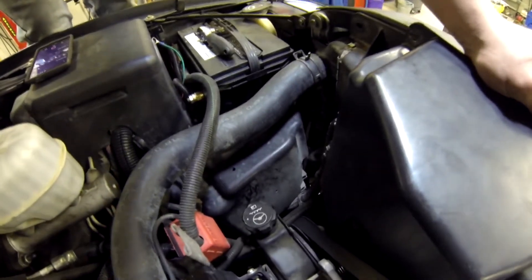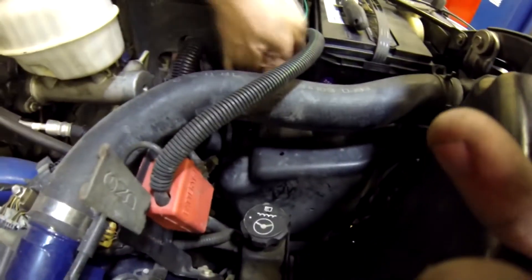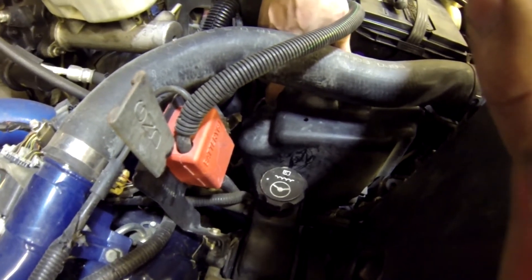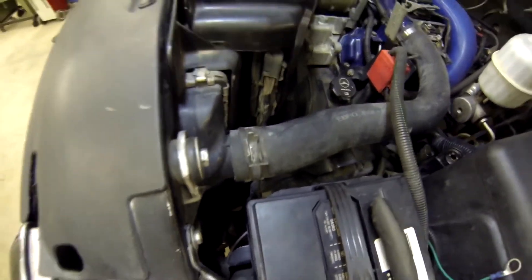Now that we've got the TCM out of the way — you can figure out a way to hold it up over there — we have access to get down to the ECU itself. What you're going to notice is there's a tab on the front and the back side of it. There's a tab right here that's kind of hard to see, and then the other tab is going to be right here on the back side down in this hole. What we're going to do is use our pry bar to pull those tabs off.